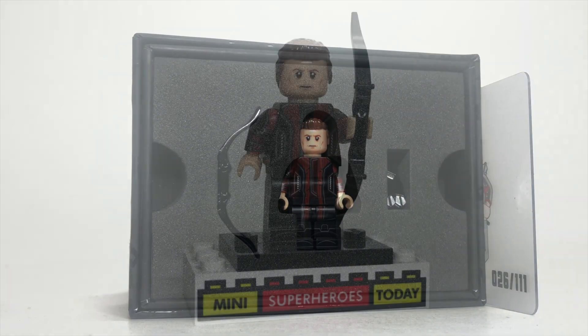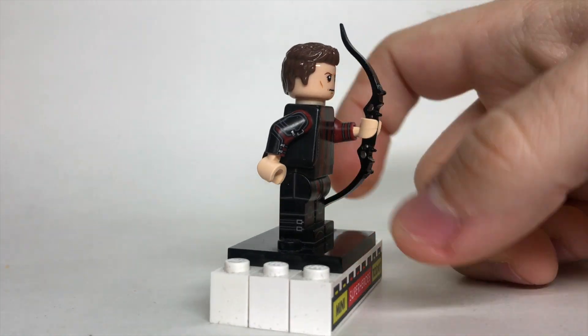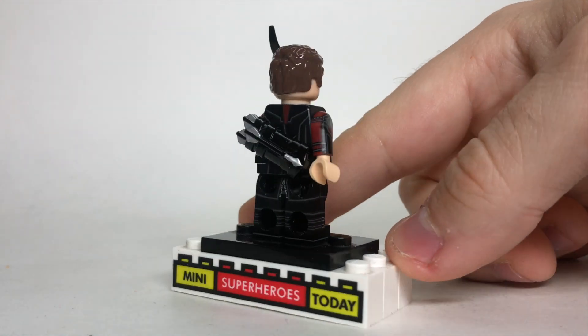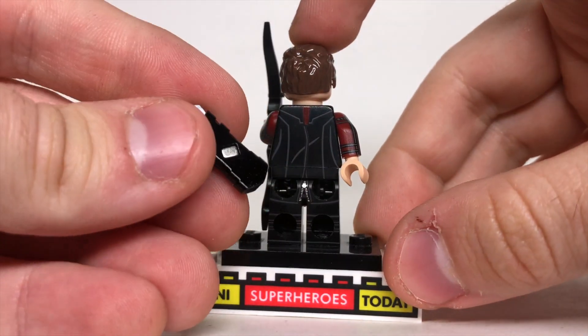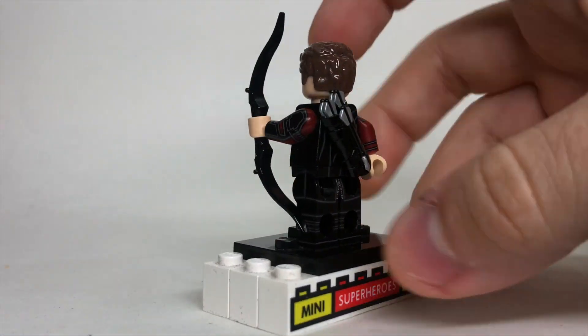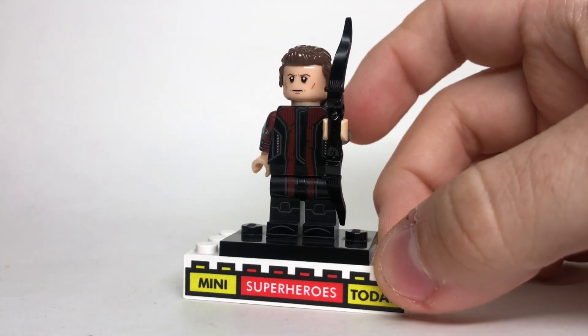Let's get this opened up and take a look. Here we have the unboxed minifigure, and just a quick turnaround will show you how awesome it looks. It's got incredible print detailing, a magnetized quiver on the back that goes on like that, and just really, really great attention to detail the whole way around.